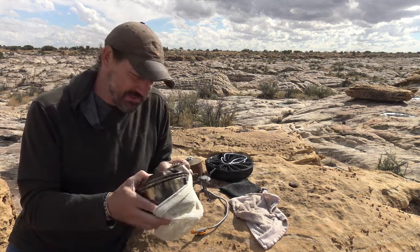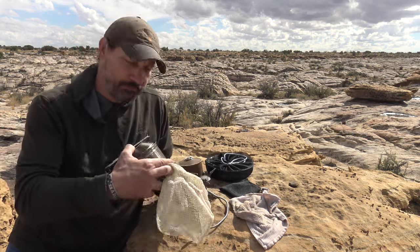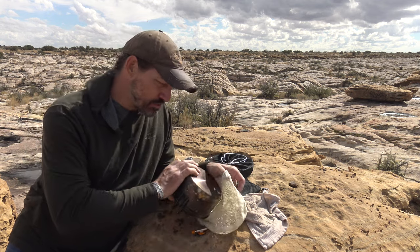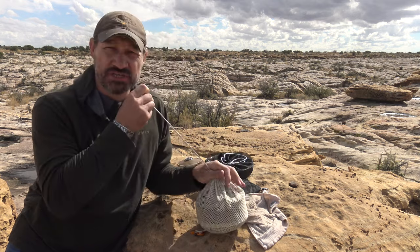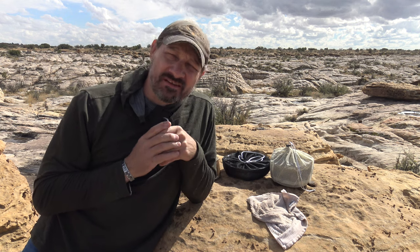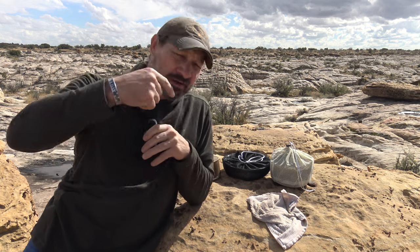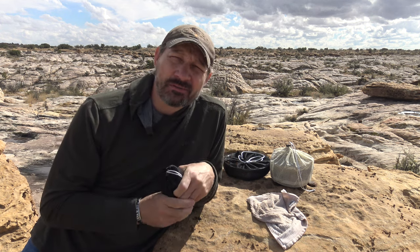Thank you so much for joining me today on this video. I hope that you enjoyed it. It was a lot of fun to come out and shoot these videos — I put a lot of work into them and I really hope that you appreciate that. If you're interested in any of this stuff, the link is in the description box down below. I love you all. We'll see you on the next one. Bye for now.